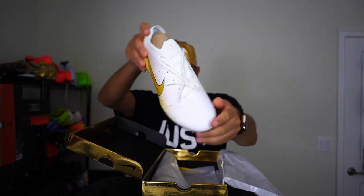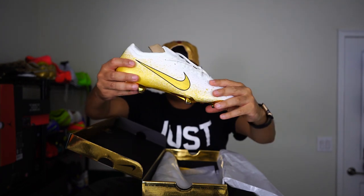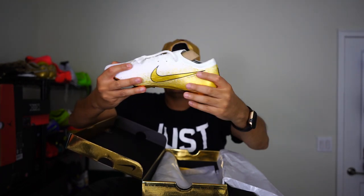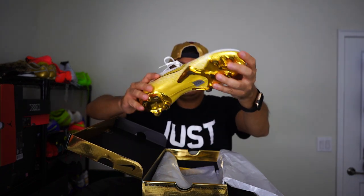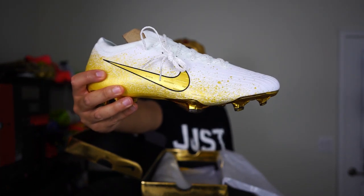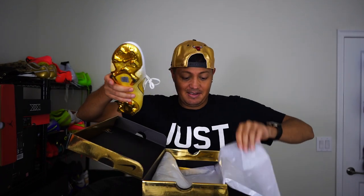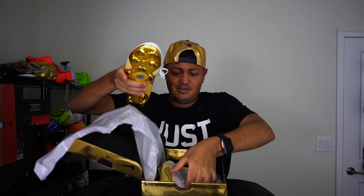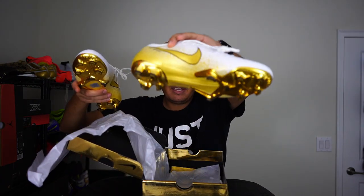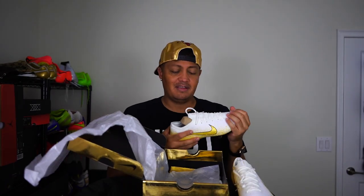Oh my goodness, are you ready? Look at this — it is white on top, gold on the bottom. It's just amazing. It's got like a speckled gold that goes into the white. I don't know what to say about this shoe. It is freaking amazing.